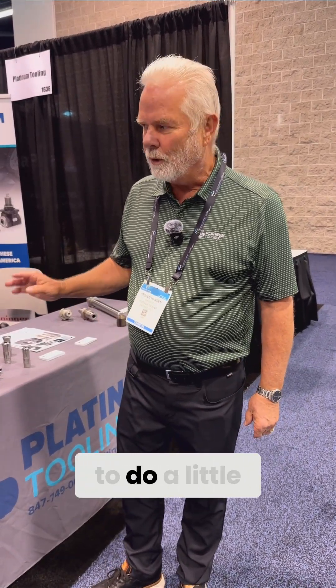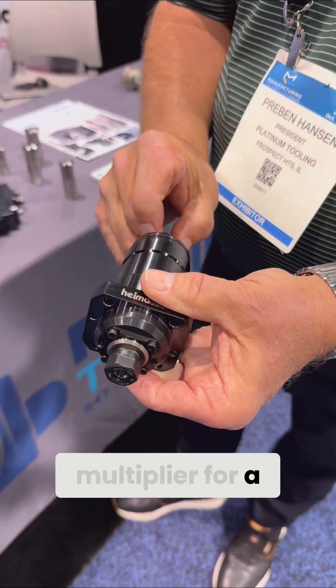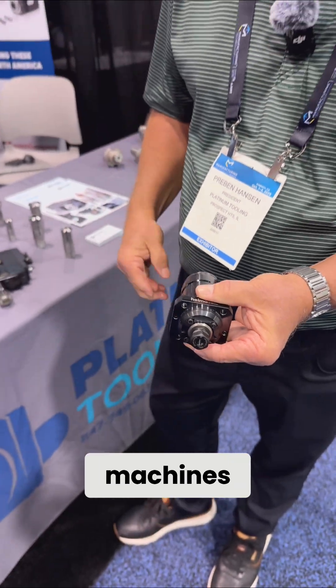Hi, I'm Craven Hansen. We're here at West Tech and I wanted to do a little focus on some of the tools that we have for the Swiss market. We sell a lot of speeders. This is a four times multiplier for a Tsugami machine in particular, but we have them for lots of different citizen machines.